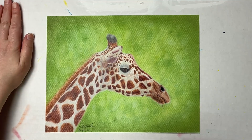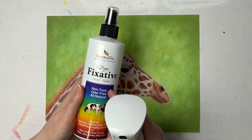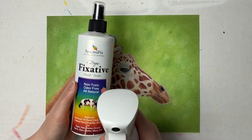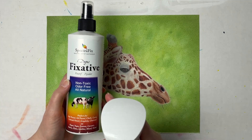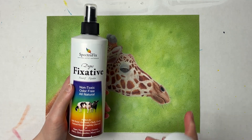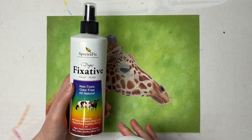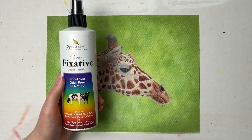I like having something on the back of my artwork so I'm not just spraying it on my desk. This is non-toxic and odor-free, so I will spray this inside in my studio. The Sennelier for oil pastels has a very strong smell — definitely spray that outside — but this one is safe for indoor use.